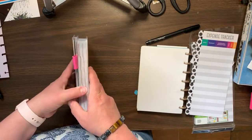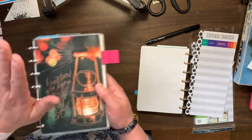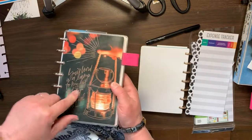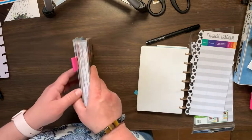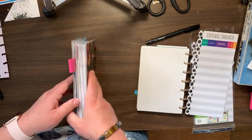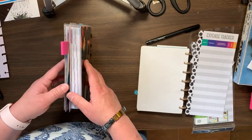I do have the SOAP method faith planner, so that's why I didn't really need this little one. Because this little one is a horizontal layout, and I love, love, love the SOAP method — I use it every single day and it's really helped me in my Bible studies.